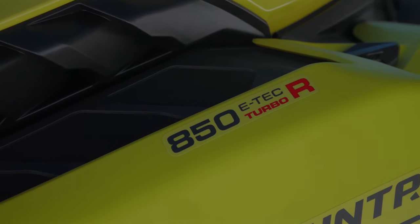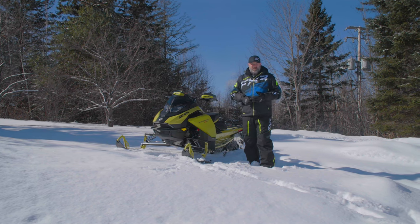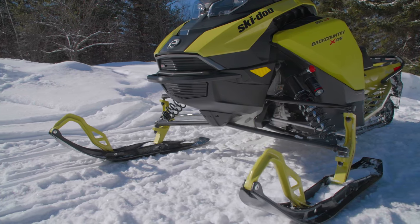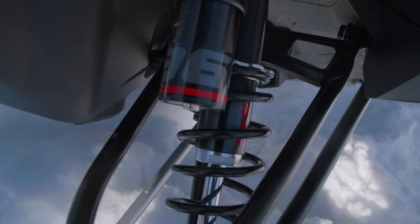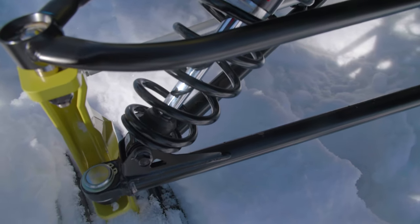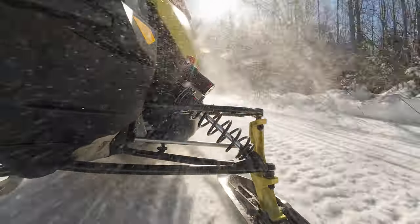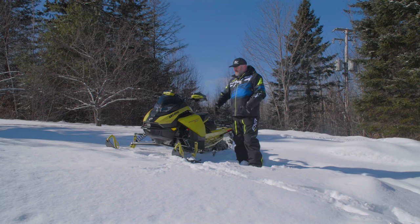The second piece of big news is that there is a new front end for all XRS and X package models. It is called the RAS RX front end. It's basically inspired by the RS race sled, but it is not the race sled front end — it's inspired by that. It's completely different geometry; there's a lot of changes here. I'll go into more detail when I do the walk-around on the sled itself, but what I can say is that it changes the handling of Skidoo snowmobiles in a very dramatic way. Along with the front end comes a new ski, and the new ski works in conjunction with the front end, so they're a package deal.